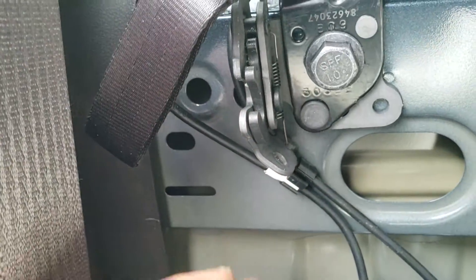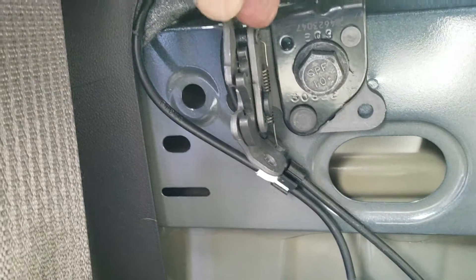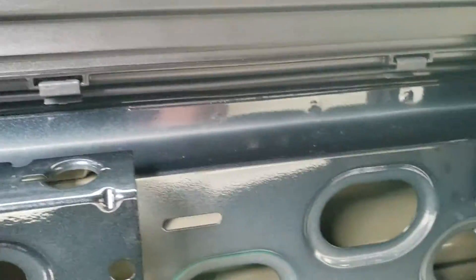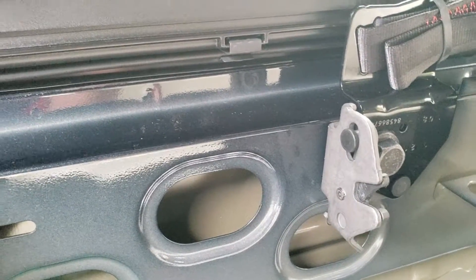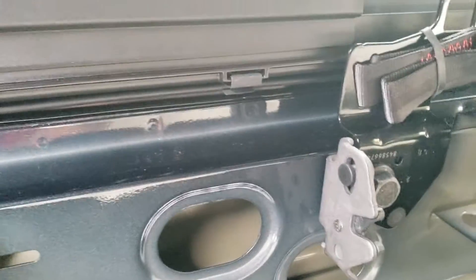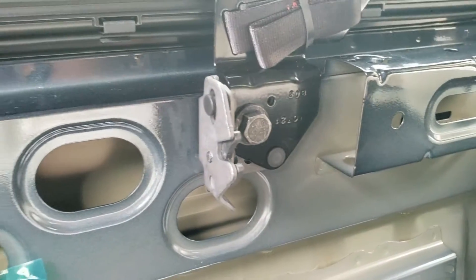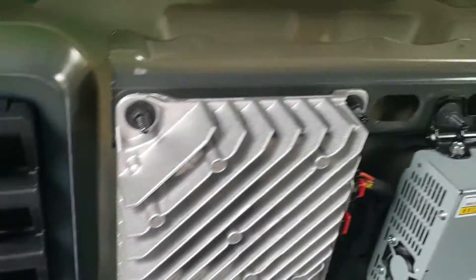You have to push these little receptacle pieces up, which disengages the lock. As you go down the line, you have to get your hand behind here and work your way down while holding steady pressure on it, because they lie straight and will fall right back into place. Put something there to keep it pressed. There are three locking mechanisms you have to unlock to remove the GMC Sierra back seat.